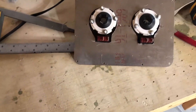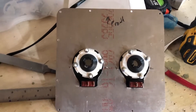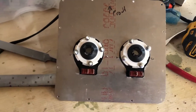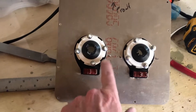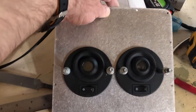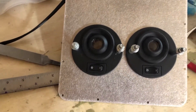Hi everybody. Back at it again. This is the overhead console — this is the back panel near the rear that goes above the two passenger seats. What I did here, a little rough, but I cut this section out. And in doing that, what I've got is the two eye lights that go in here.